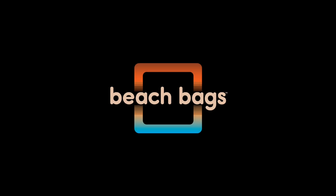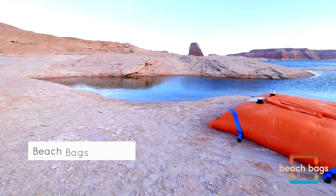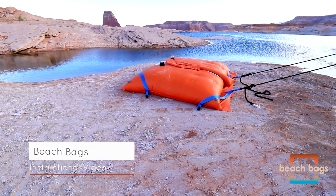Welcome to Beach Bags, the ideal way to anchor your houseboat at Lake Powell. Beach bags are intuitive and easy to use whether you're anchoring on the rocks or in the sand.